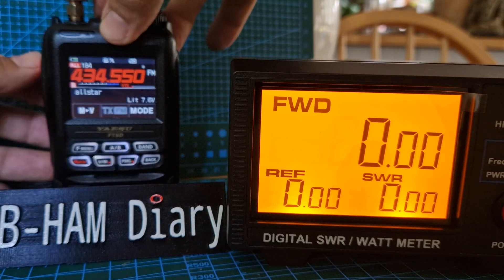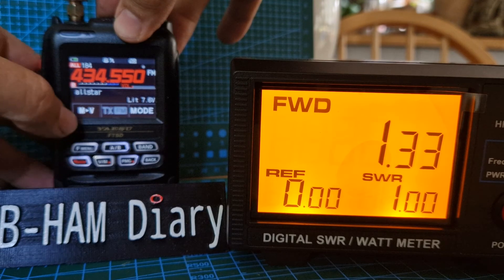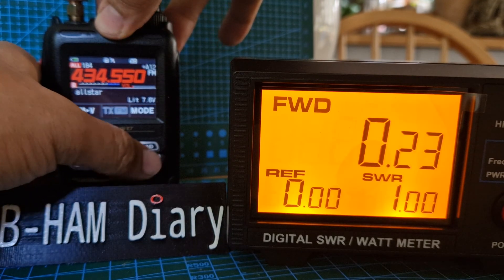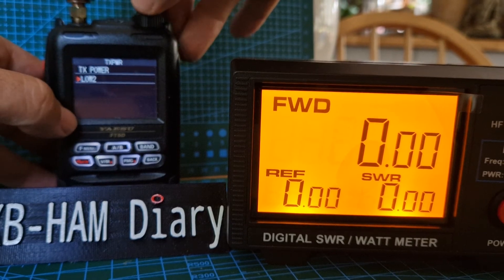Low 3 is reading 1.3 watts. Low 2 is 0.23 watts. Low 1 is 0.04 watts.